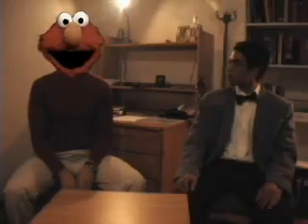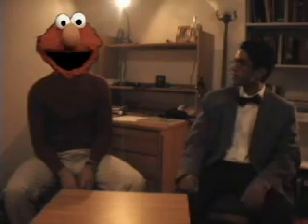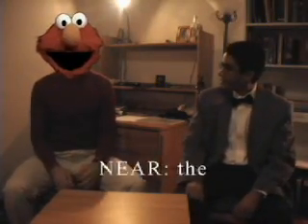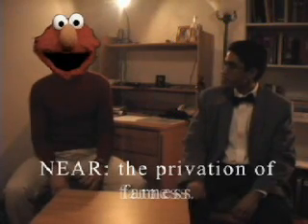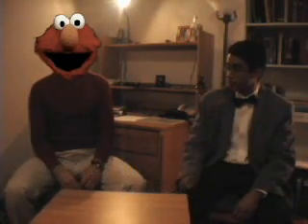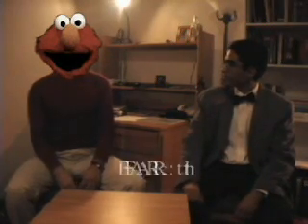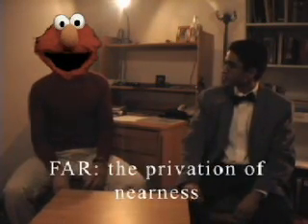So now he is... far. Yes, very good. So now we understand near and far. Congratulations, Elmo! So now, Elmo, from that video, what would you say the definition of near is? Near is the privation of farness. Well, that's good. So then what would be the definition of far? Far would be the privation of nearness.